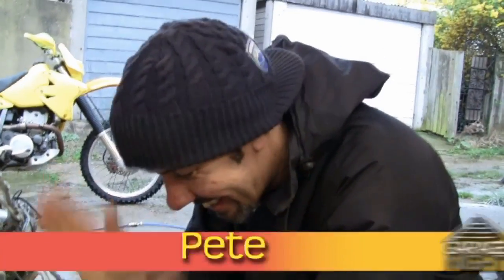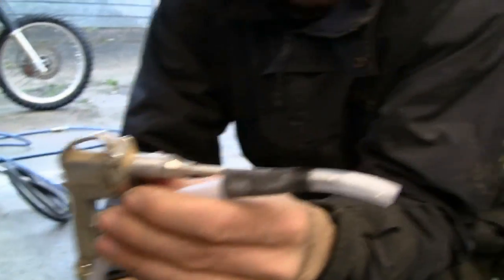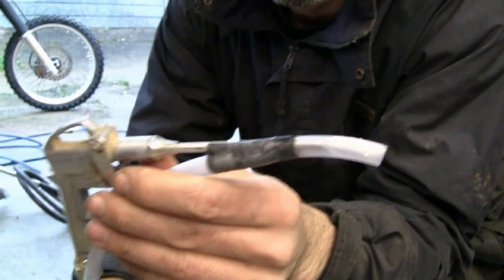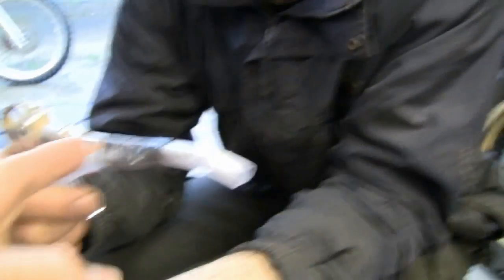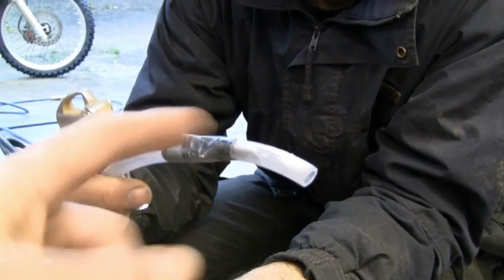I've got my lovely assistant Pete here. So that's a duster gun that goes on an air compressor. That's the little wand — or probe — you'd call it. Just two inches back from the nozzle, we've cut a slot, inserted the wand in there, and taped it on.